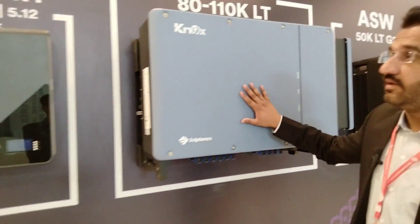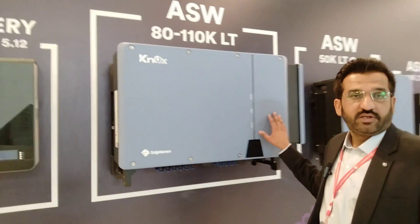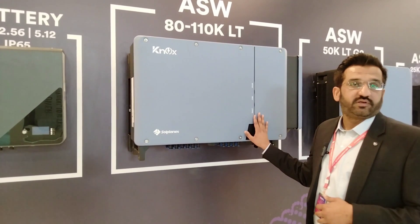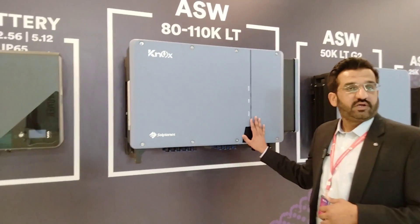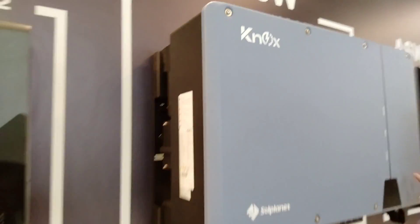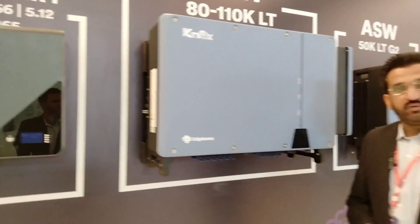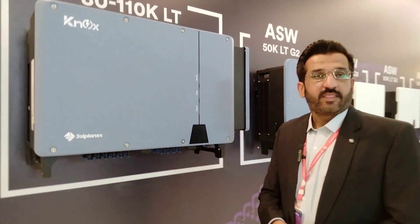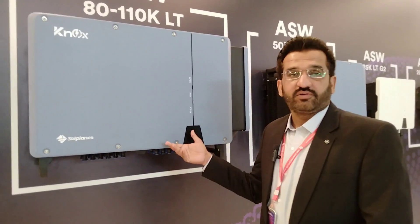This is our on-grid series. It is a 3-phase, 110 kW inverter. All units in this range are IP-65 rated. It is pure on-grid with a 5-year warranty.